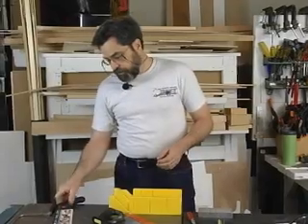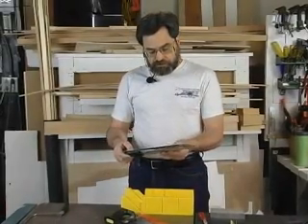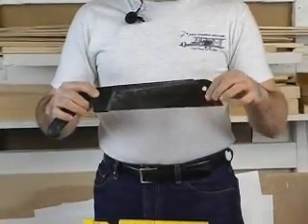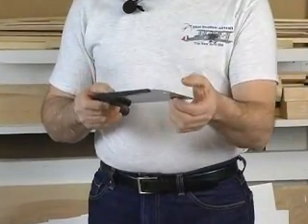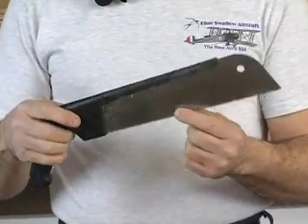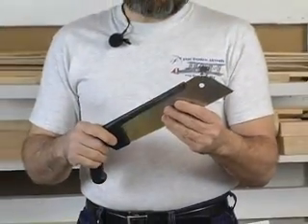Another saw that's very handy are these pull saws. They have a very thin blade and very sharp, fine teeth — the number of teeth per inch is very high. These are ideal for making cuts on cap strip that's already in place and needs to be trimmed, because they're very sharp, very fine-tipped, they don't tear the spruce, and they do a terrific job of cutting.